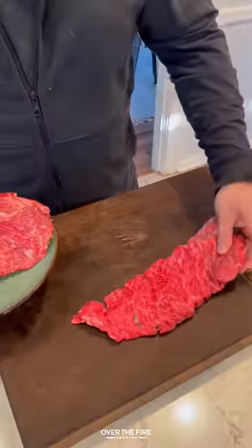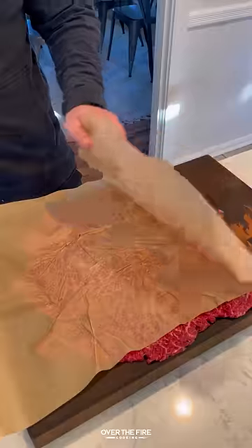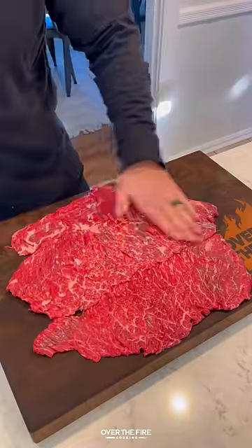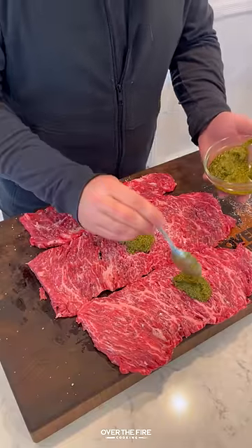Skirt steak pizza pinwheels with Oklahoma Joe. I'm going to lay out some skirt steak, adding some parchment over top. I'm going to smash them down until they're thin, lathering with some oil and seasoning with salt.